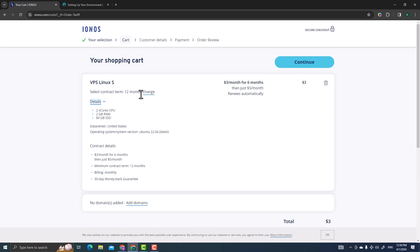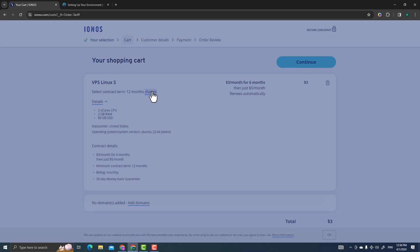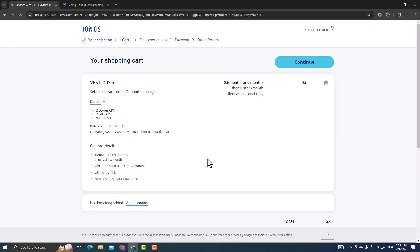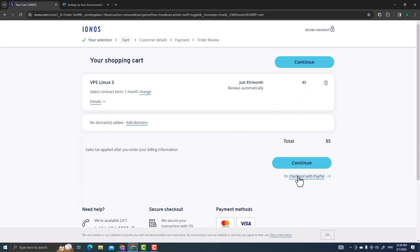Click Continue through the professional use question. On the details page you'll see contract options. I recommend paying monthly for flexibility to cancel — the monthly option is about five dollars. If you go for the 12-month option it's cheaper at around three dollars per month for six months then five dollars, but I'm choosing monthly.